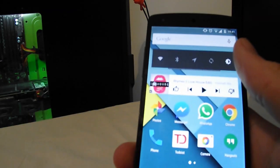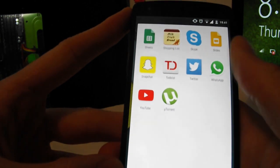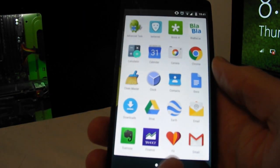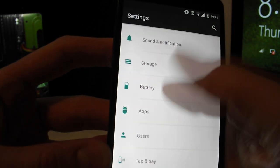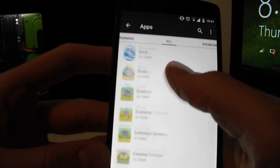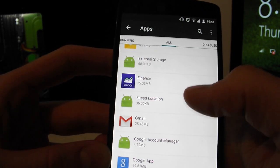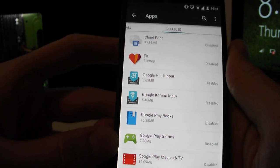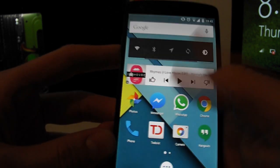Tip number eight: disable apps you don't use, including bloatware that came with the phone. Go to Settings, Apps, then All, and scroll down to find the app — for example Google Fit — and tap Disable. Be careful not to disable things you actually need. You can see all disabled apps by swiping to the disabled tab.